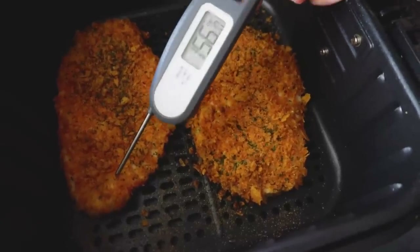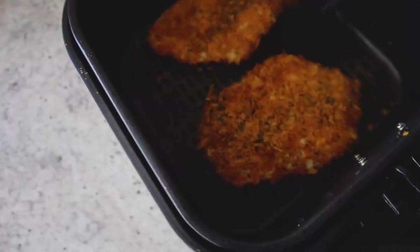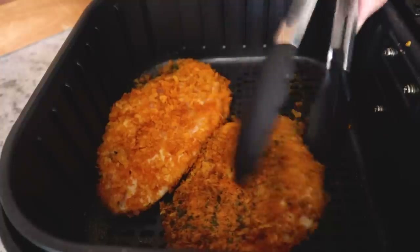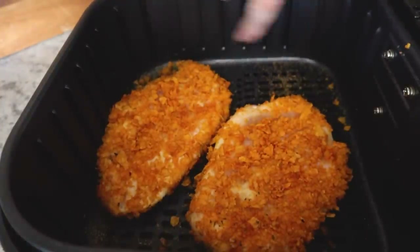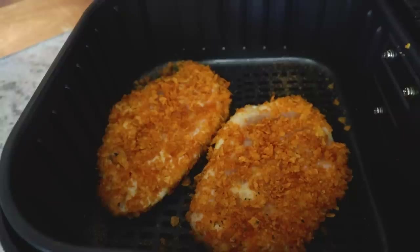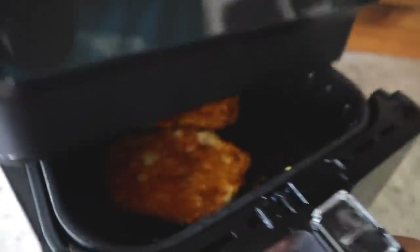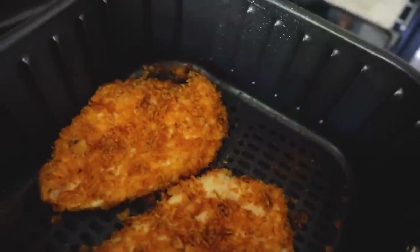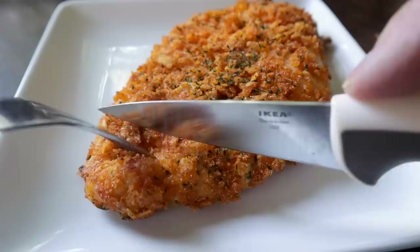This thinner piece is almost up to temp — I'll give these a flip. Since those chips are so oily, I really didn't spray any oil on, but I see there's been some blowout, so I'm going to lightly spray this other side. It's done — I can hear that sizzle — temperature check shows it's plenty done. This is the perfect way to use your leftover chips. That one's a winner!